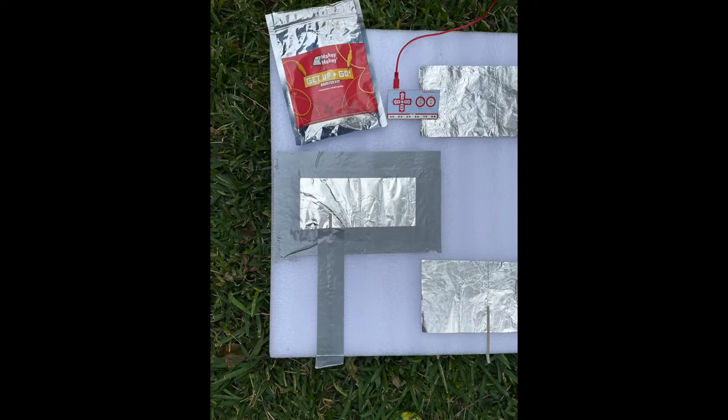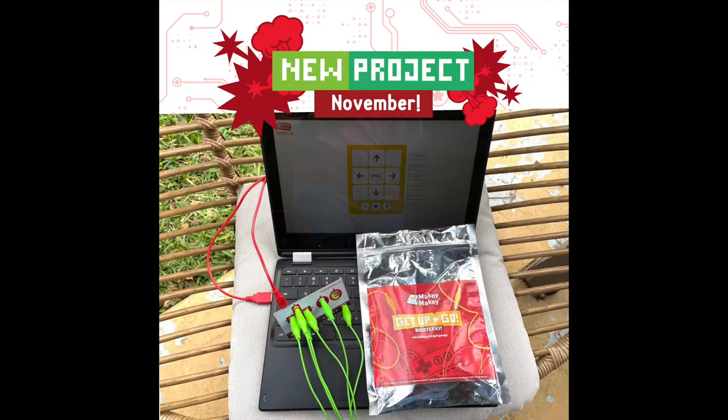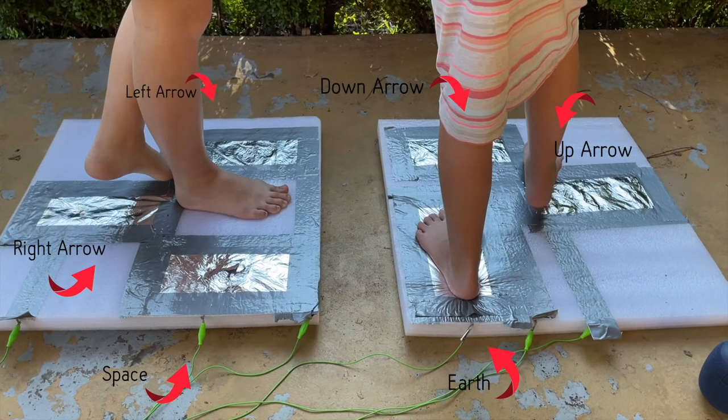You might want to use some duct tape to add some sturdiness to your floor mat. Plug an alligator clip from each pad to a key press on your Makey Makey and go to makeymakey.com/sampler. Now you're ready to play music with your feet.